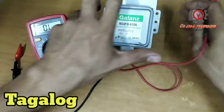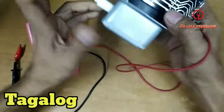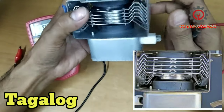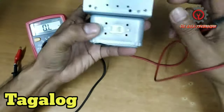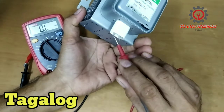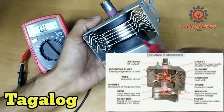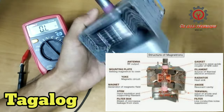Mag-check ng magnetron. Ang magnetron guys, makikita natin na mayroon siyang physical defect — halimbawa sunog na ang kanyang antenna, o kung mayroong crack dito, meaning sira na siya. Ito yung terminal, ito yung dalawang magnet niya, ito yung radiator o cooling fins, at sa loob nandoon ang ating filament, ito ang ating gasket, at ito naman ang kanyang antenna.